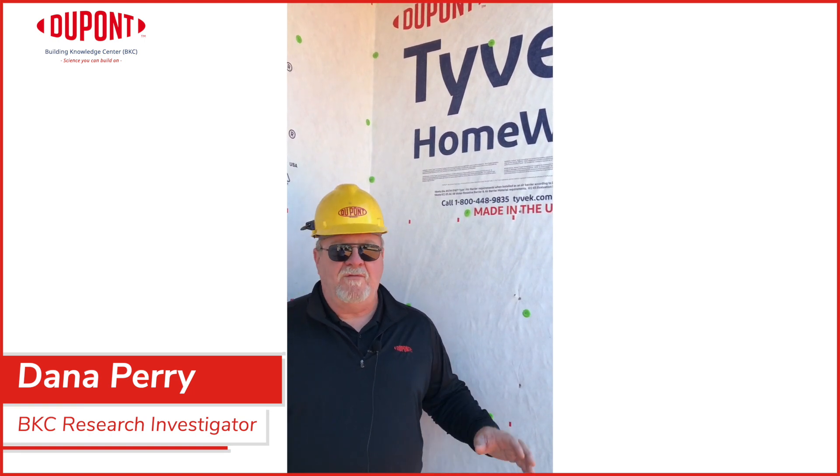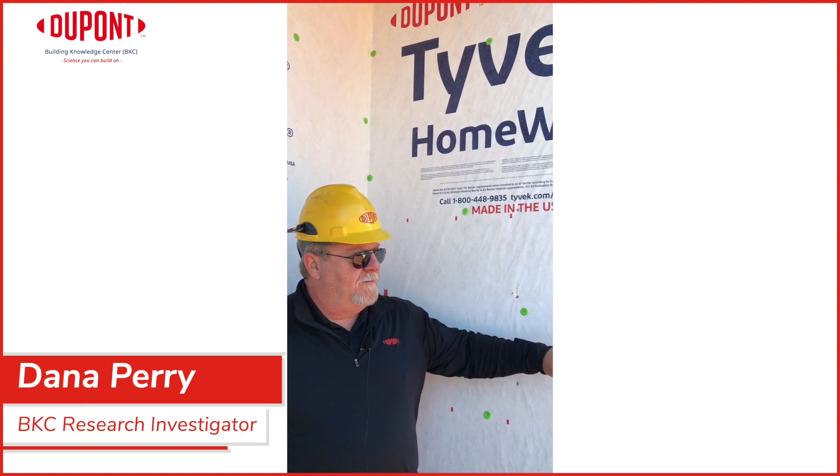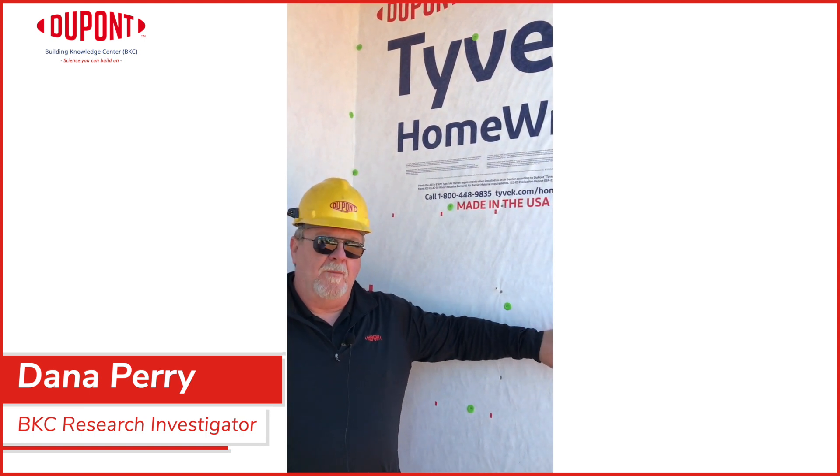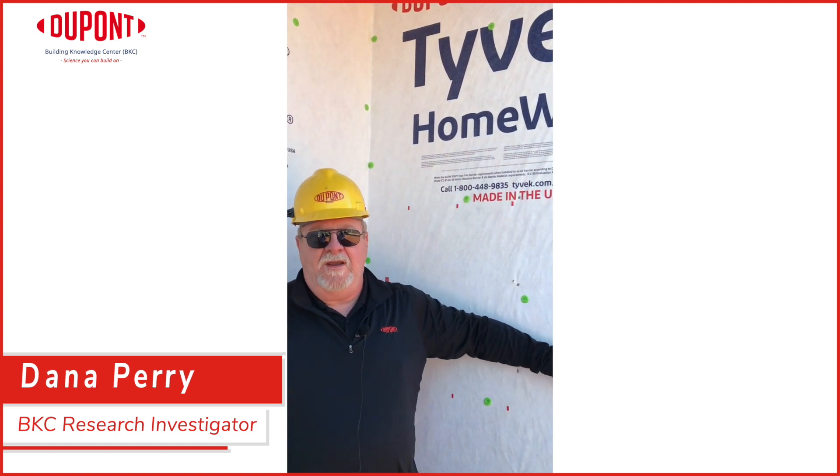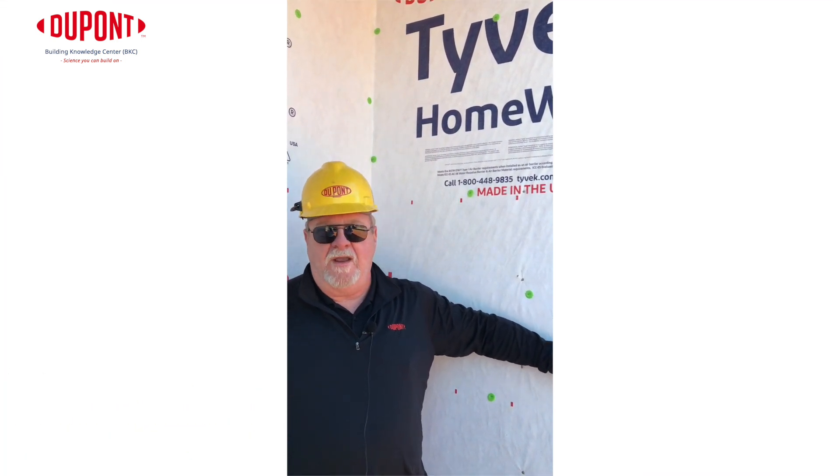So we want to try to avoid that if we can, and we're looking at multiple things that are what I would call low-hanging fruit that you can take care of very easily and avoid getting points taken away on your evaluations.